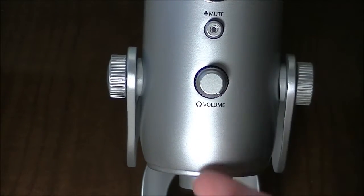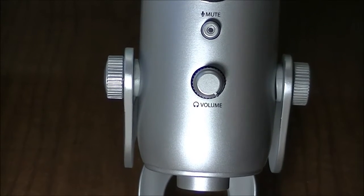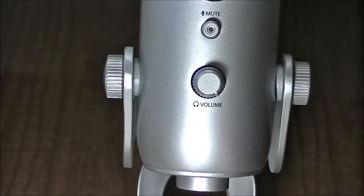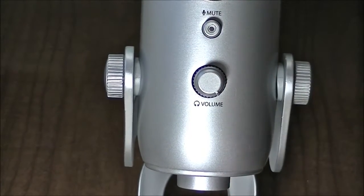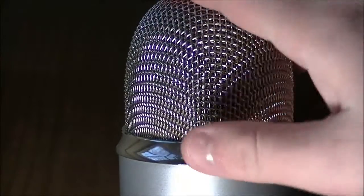So down here, you have the volume knob, and this controls the headphone volume because this does have a built-in headphone amp where you can monitor yourself live. That will just control the headphone volume, and then you have your mute button there. I'll go ahead and press that and let you see how it sounds. You couldn't even really hear me when I pressed it.